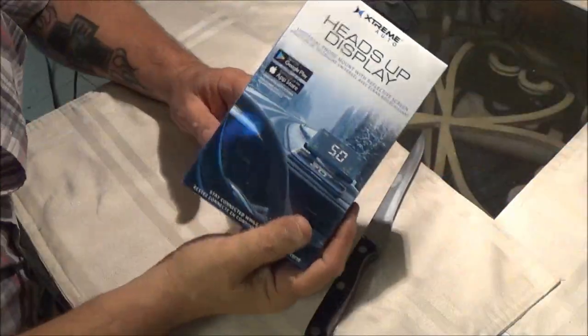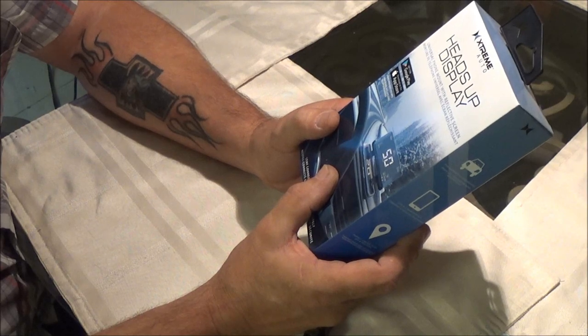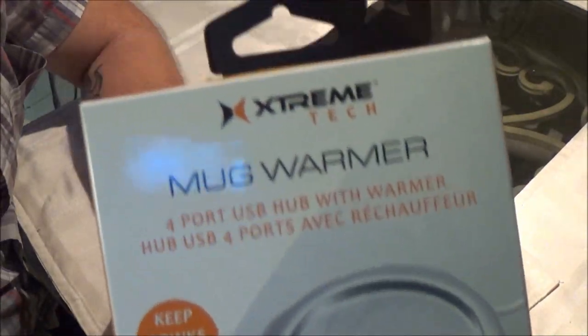Alright guys, I think I gave five bucks for it. It's a universal phone mount with reflective screen. Same as if you guys watched the last video — it's the same company, looks like Extreme.